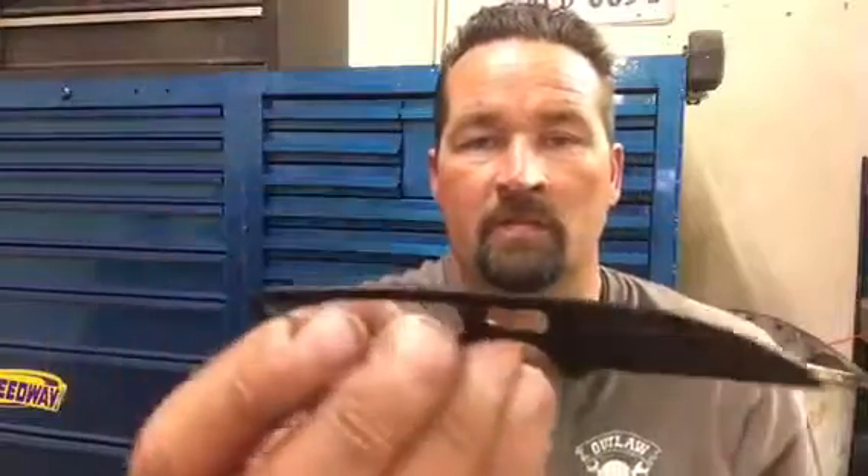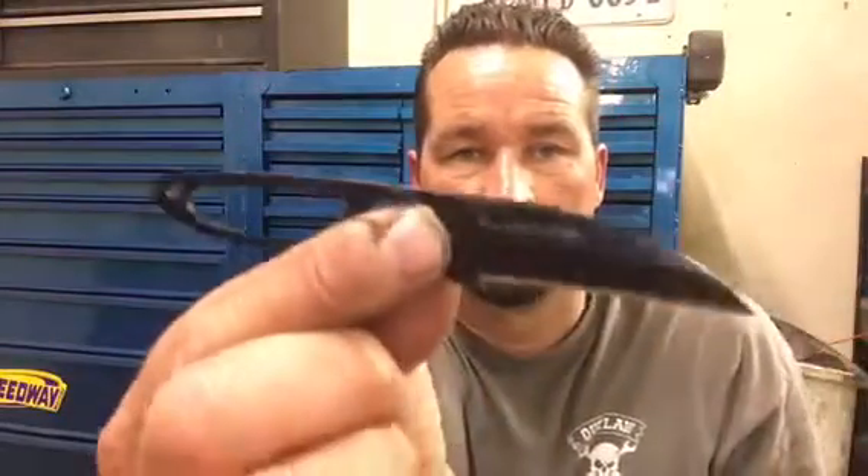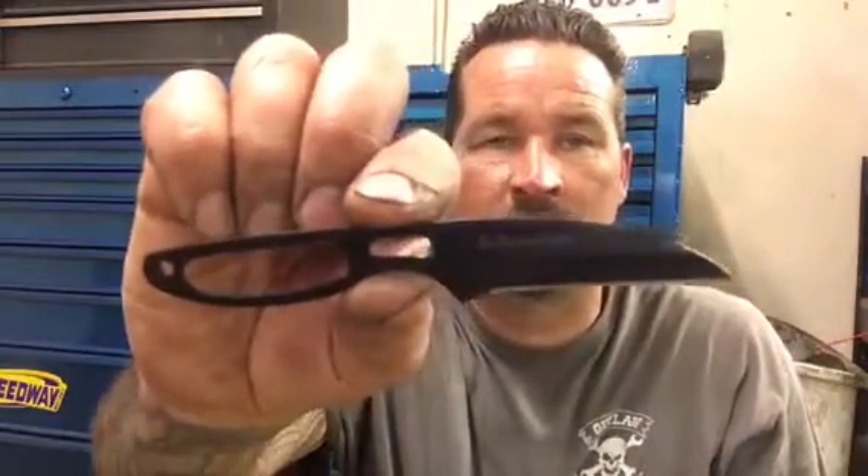If you get a chance to pick one of these up and check them out, I'd totally do it. Look how thin that is. Great little knife though. I'm going to give it a try in the woods and whatever, and I'll let you guys know what I think about it.